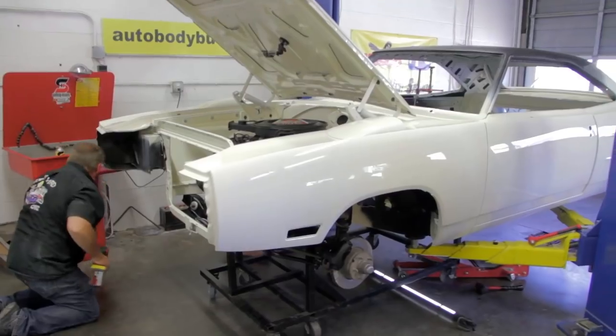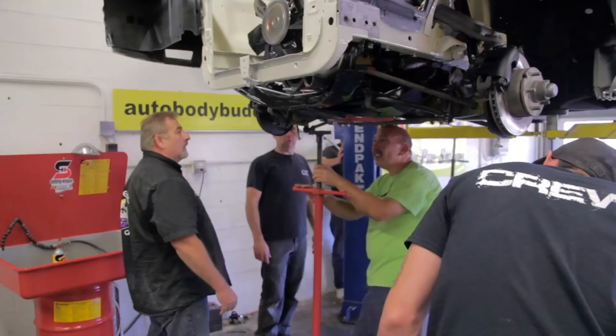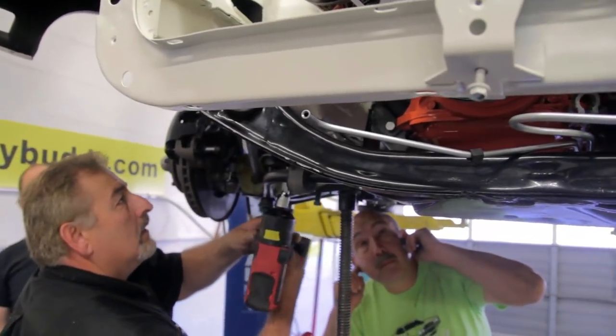We're green light go, sir. We're green light go. Despite the problems we had orchestrating the installation of the engine and transmission, I'm optimistic that the rear axle will go much smoother. I mean, we have done it a few times. This should be a piece of cake.